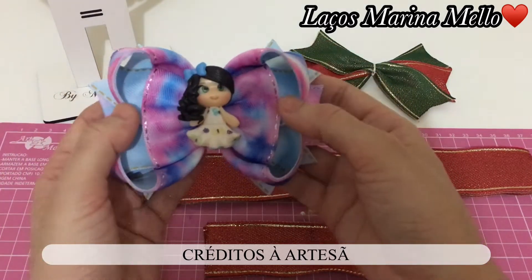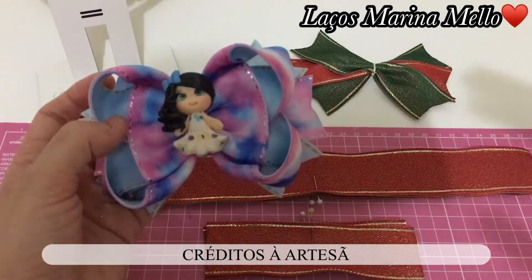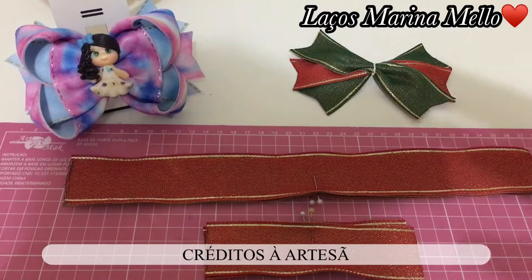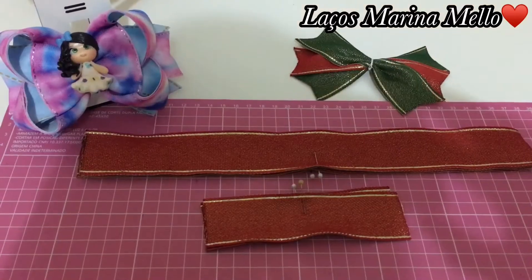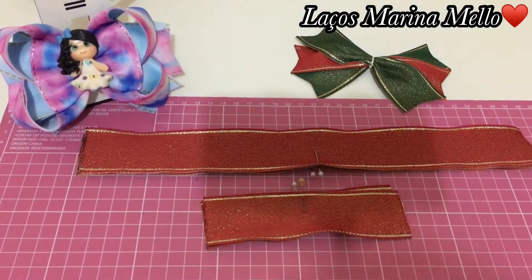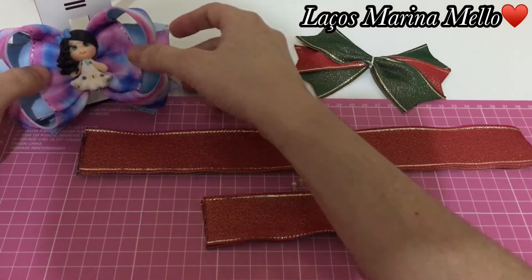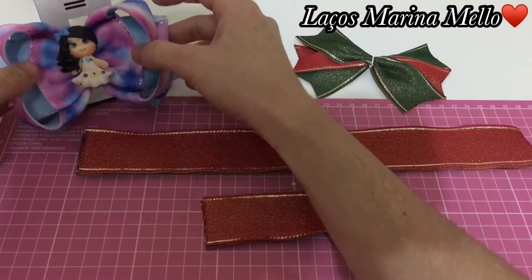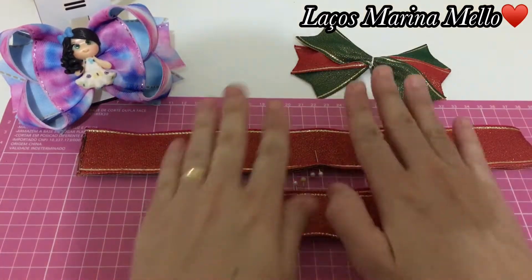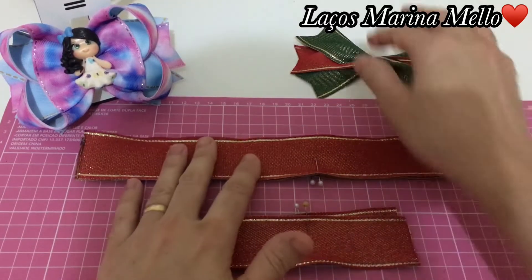É o laço Amora, invertido, diferente. Eu vi esse lacinho lá no canal do Ateliê da Apuqui. Não sei se você já conhece o canal dela, quem não conhece vai lá visitar, do Crédito da Artesã. Lindo, maravilhoso. Eu vou usar um tema de Natal. Vamos lá para o passo a passo, para as medidas.